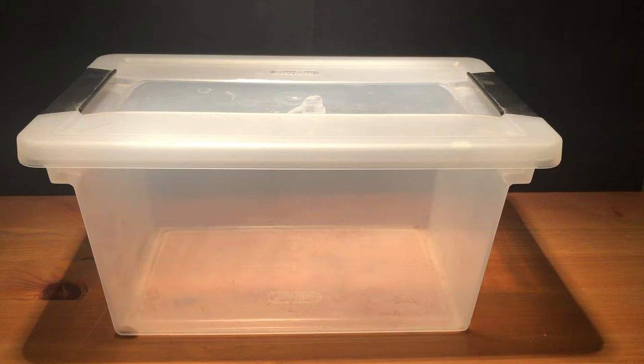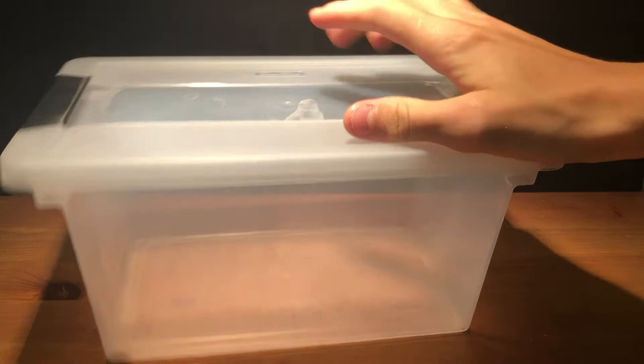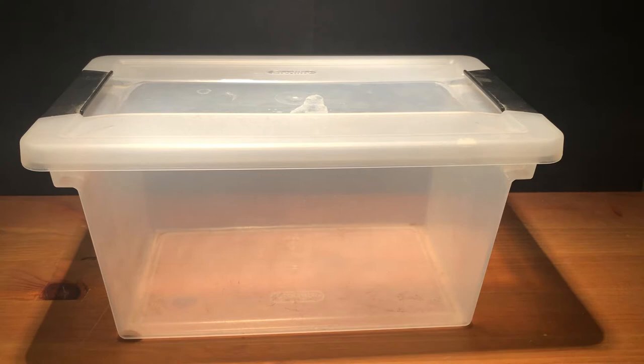How's it going everybody? Welcome back. Today I would like to show you how to make a praying mantis enclosure. I did a video like this — I think my first video on this channel — on how to set up a praying mantis nymph enclosure, which is what you call a baby mantis. But this one will be more geared towards an adult mantis. This will work for babies, but it works best for adults.